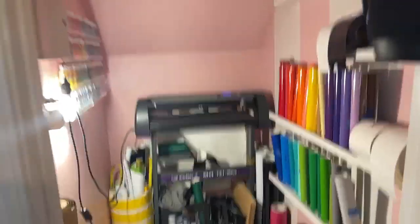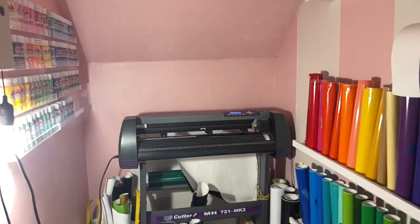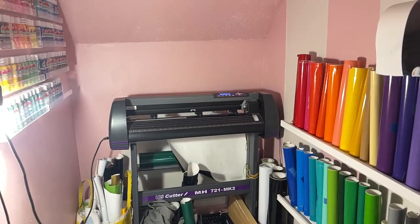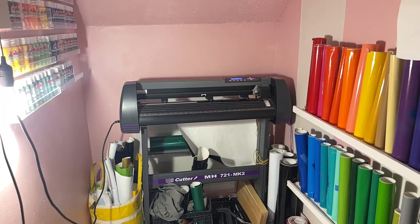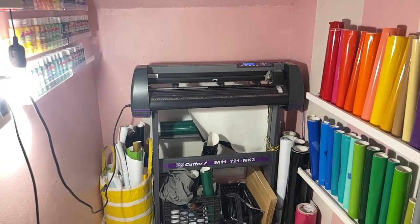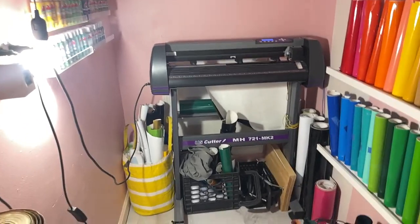I'm in my studio downstairs and I have a US Cutter here that I'm going to use — it's a 24-inch. The one on my carousel is actually a 34-inch cutter, relatively the same, just a little bigger.